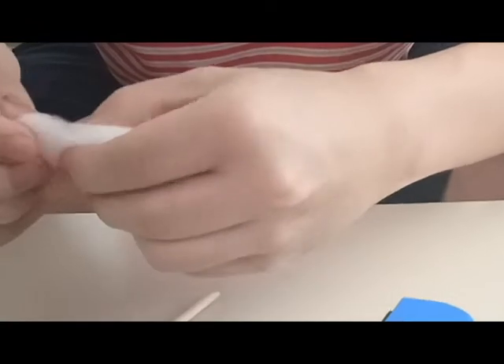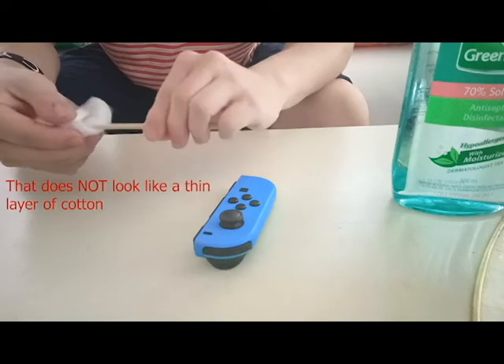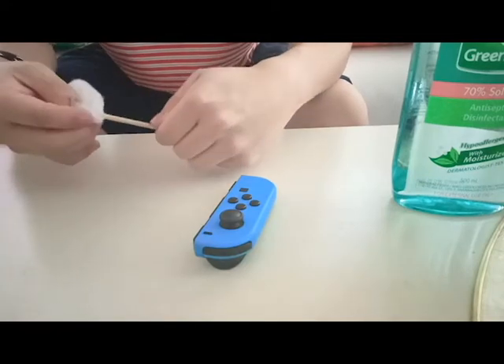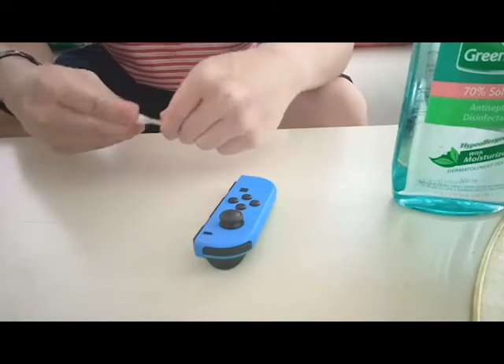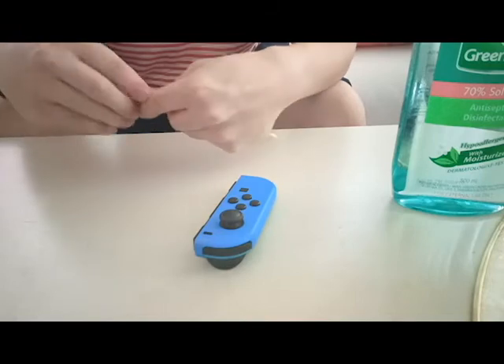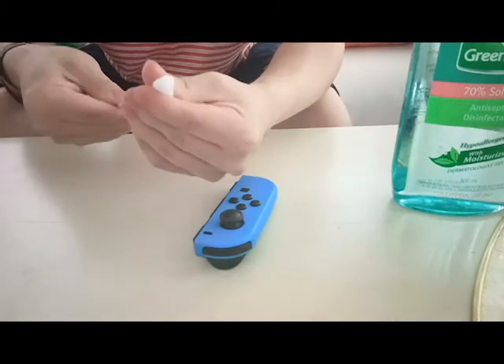What I'm going to do here is rip a thin layer of cotton from that cotton ball. My grandmother does this — she rips off a thin piece of cotton from the cotton ball and then just rolls it around the stick.